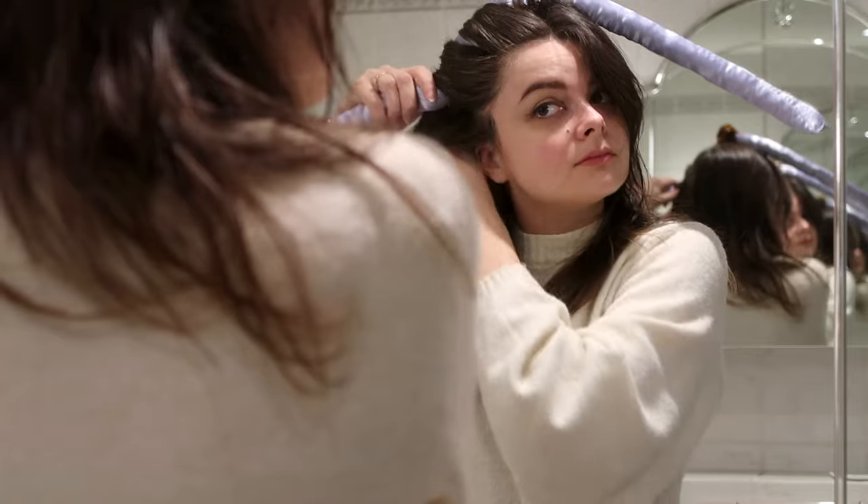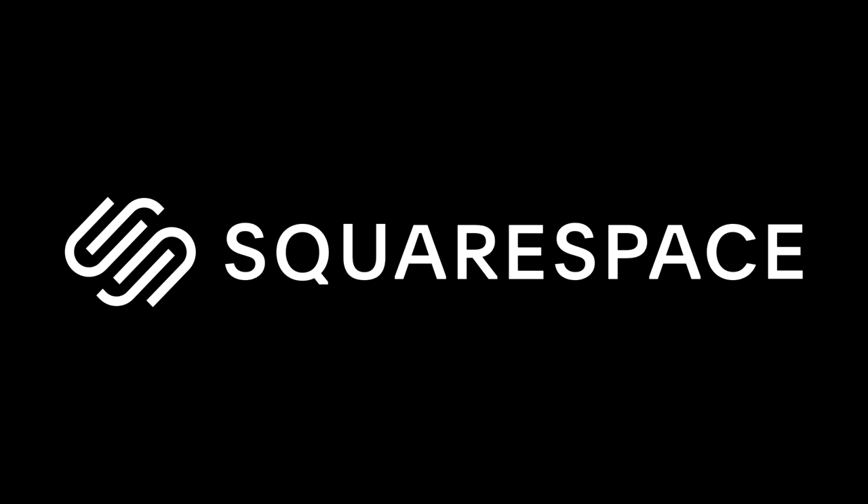We have ourselves a scrunchie, and now I can do this really fun shaking thing. This video is sponsored by Squarespace. Hey guys, welcome back to my channel. I have a really fun and quick — hopefully — project plan for today.